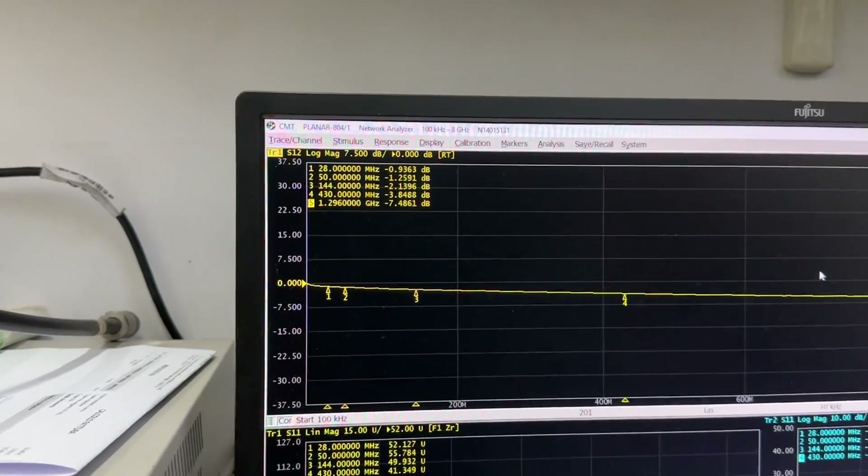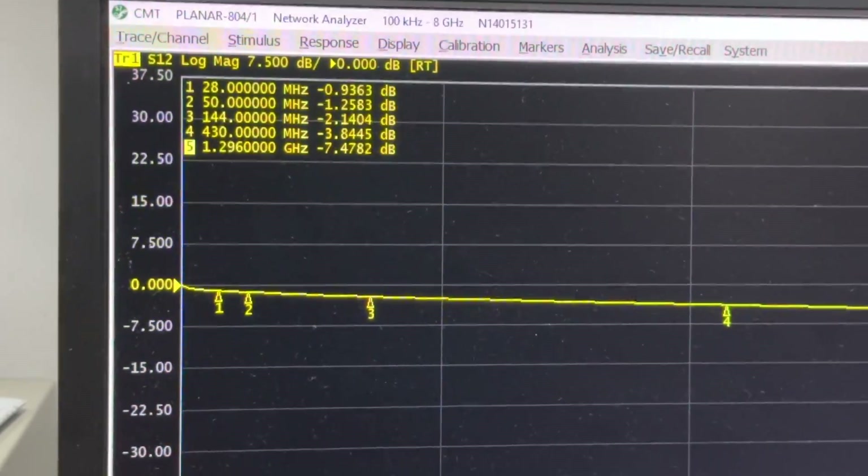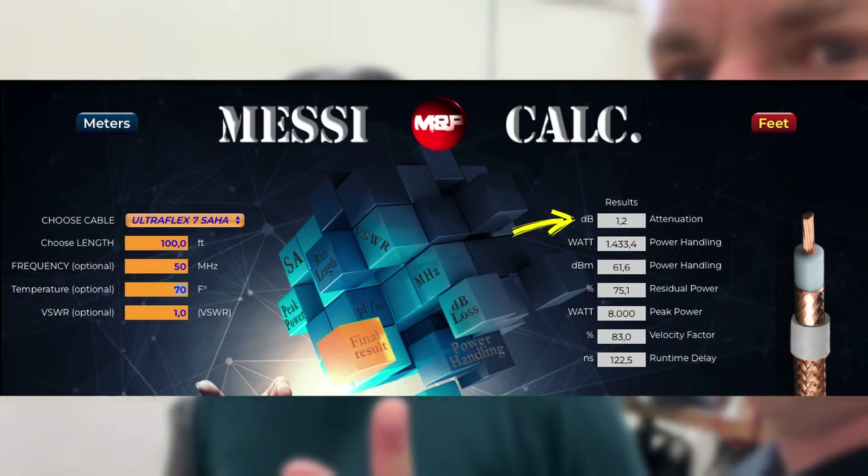This is the Ultraflex 7 Sahara. At 28 MHz we're at 0.9 dB. 50 MHz, one and a quarter dB. Two meters, 2 dB. 440 MHz, 3.8 dB — that's incredible. And even at 1.2 GHz we're at 7.4 dB. These are exactly — that's pretty impressive. It's a test for 100 feet, that's 30.48 meters. This is how you test the cable, and when you go to Messi Calc and see the dB attenuation for whatever cable you specify, this is how they know that information is right.